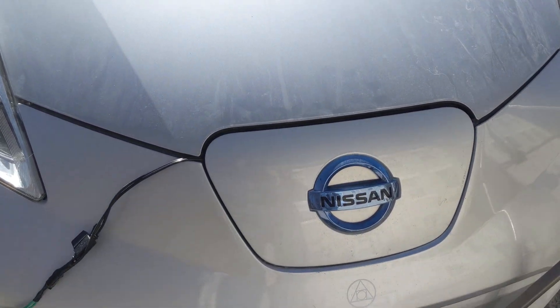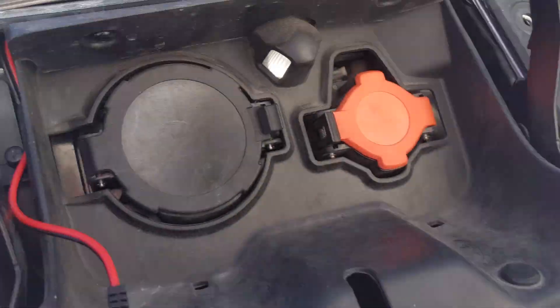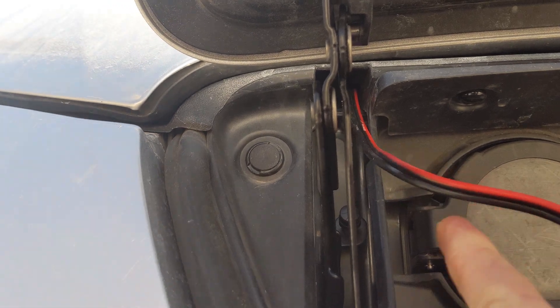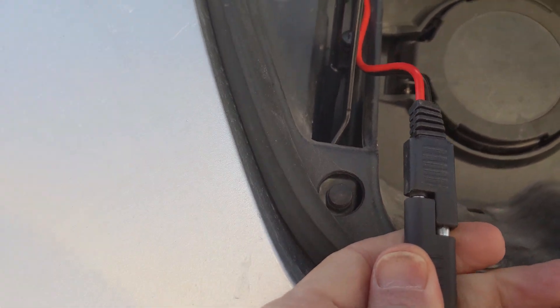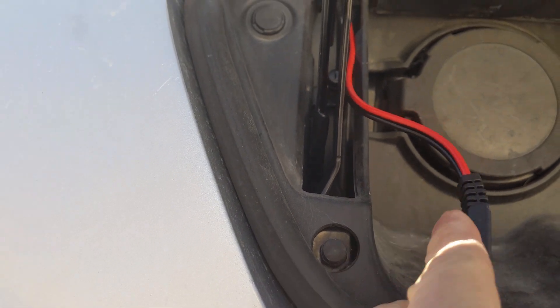I actually figured out how you can close the hood but still have it connected. There's a small gap here where this wire does not get pinched — you can pull the wire through, and this is the connector. It can just hang out in here.